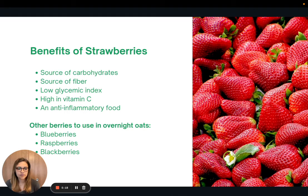Now the benefits of strawberries. Strawberries are a great source of carbohydrates, which can be broken down into glucose as our body's main source of fuel. Carbohydrates also include fiber, so they're a great source of fiber. Because of that fiber content, they have a very low glycemic index, meaning they won't cause a dramatic rise in your blood sugar after you eat them. Strawberries are also really high in vitamin C and are considered to be an anti-inflammatory food. You can definitely use other berries in this recipe — blueberries, raspberries, blackberries — they'll all taste amazing and have very similar health benefits.